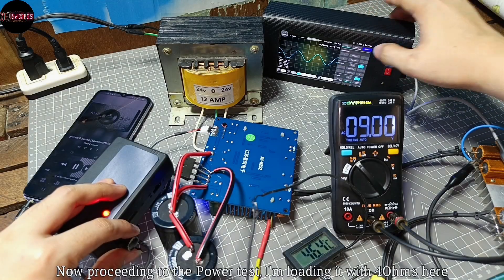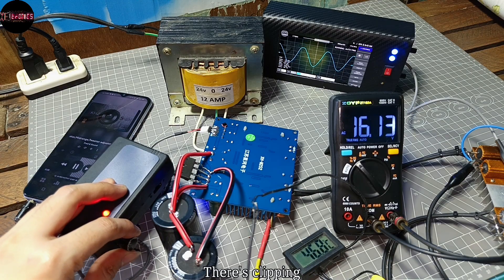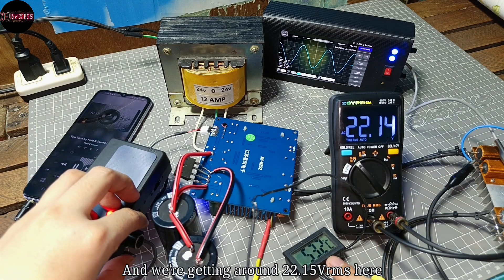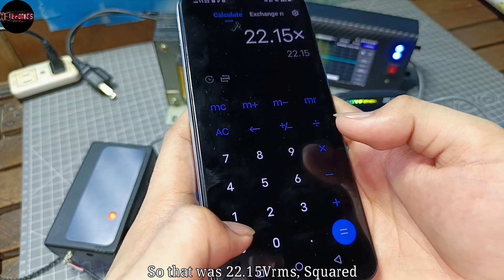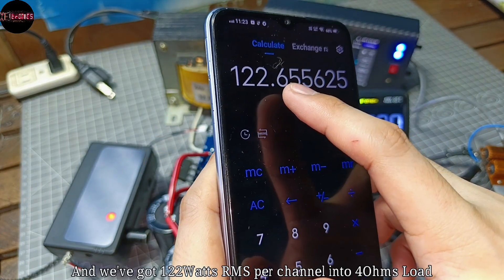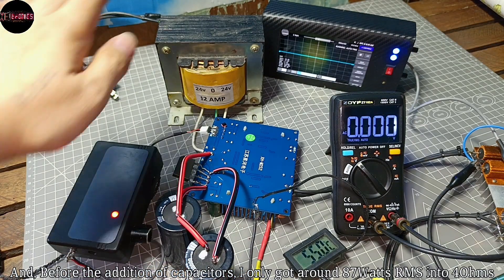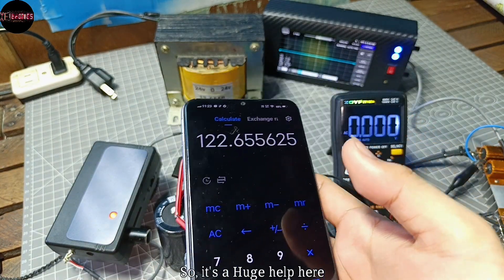Proceeding to the power test — loading it with 4 ohms. There's clipping, and it's still wobbling because of my supply. We're getting around 22.15V RMS here, so 22.15V RMS squared divided by 4 ohms gives us 122W RMS per channel into 4 ohms. Before adding capacitors, I only got around 87 watts RMS into 4 ohms — so the capacitors are a huge help.